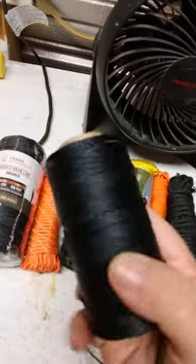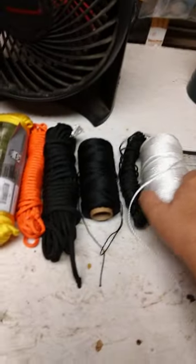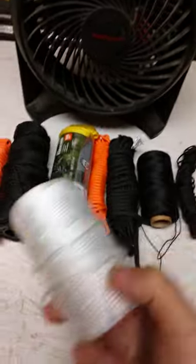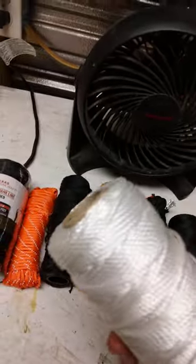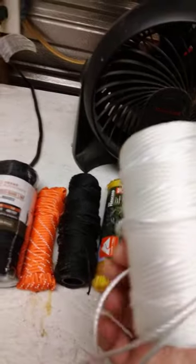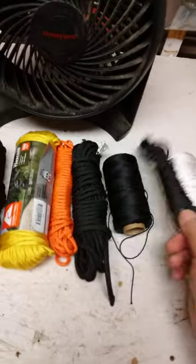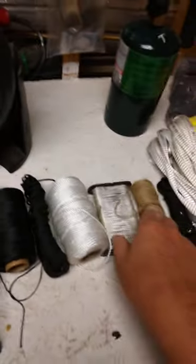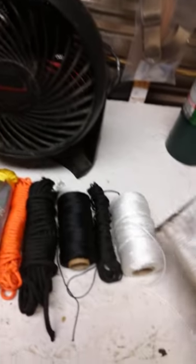More bank line — this is number 12, it's a smaller size. String — it's cheap, it's available. I think I found this in the hardware section of Walmart. Can be used for certain things. I found this little thing of bank line down at the dump — it had some string on it, so I saved that.